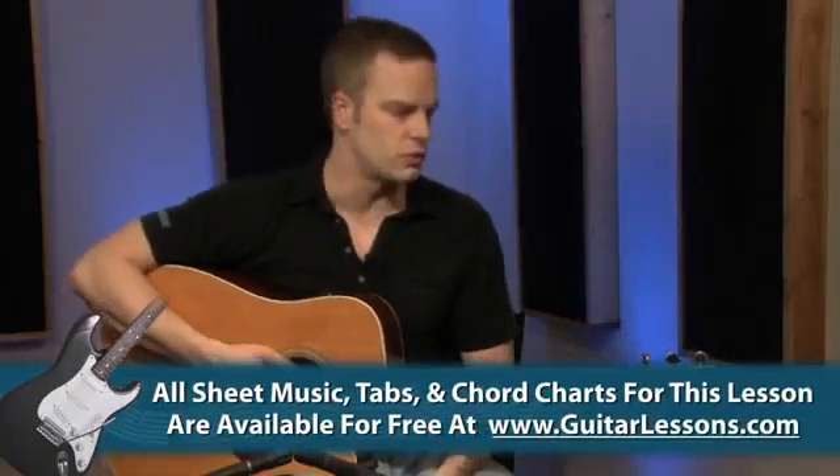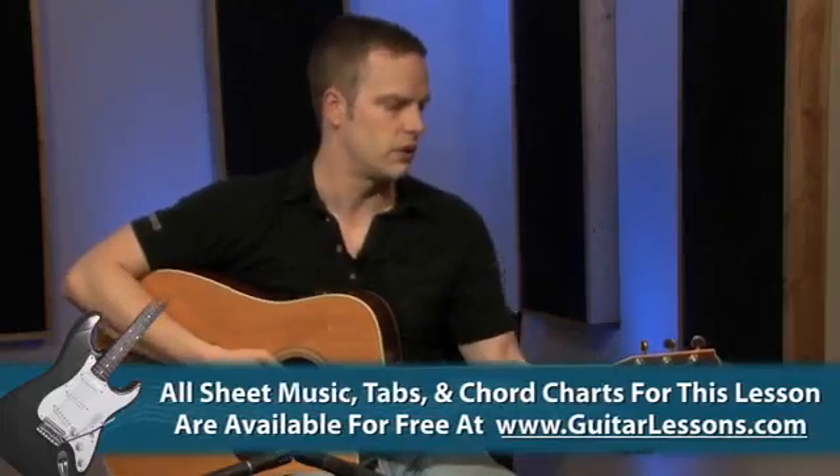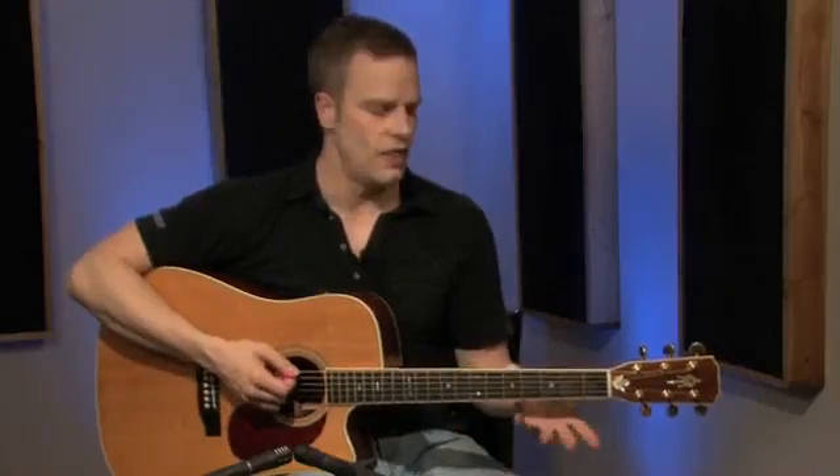So let's say our E string was pretty close to being in tune. We're going to mess up some of the other strings real quick just for fun. So we know that should be an A, but I messed it all up so it's not.